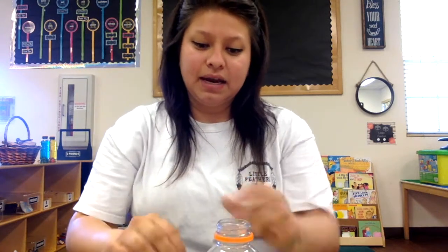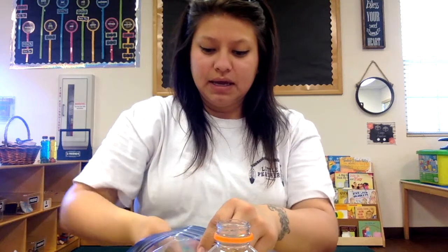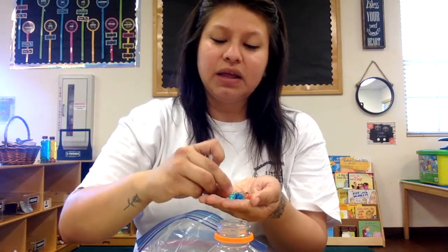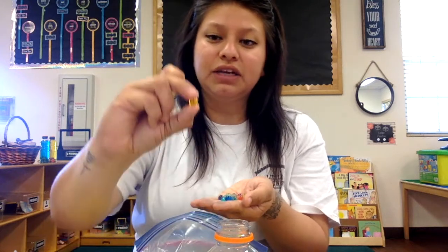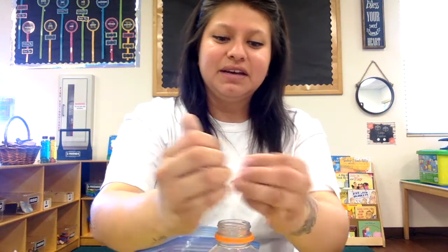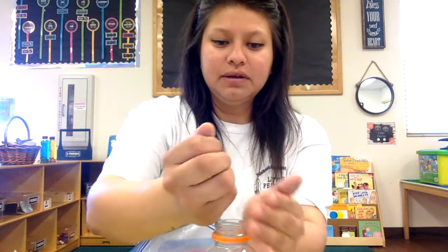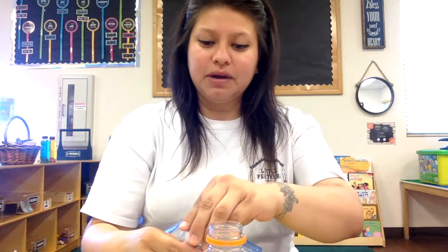I'm going to open up some of these water beads. These are really fun — you guys could get these at any store like Walmart, Target, or Lakeshore. They're really fun and soft and very bouncy if they fall out of your hands. We're going to put some of those in there — they're very colorful and fun.